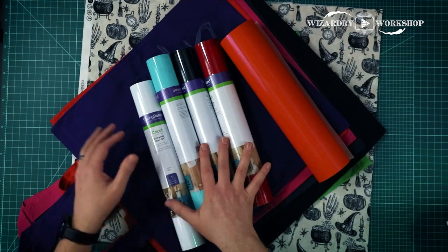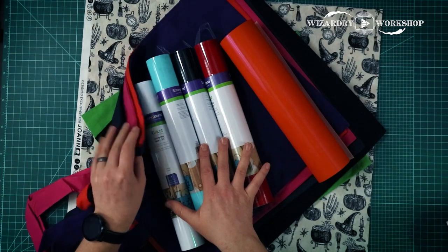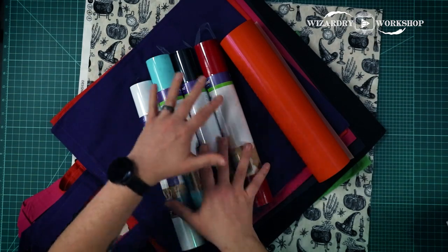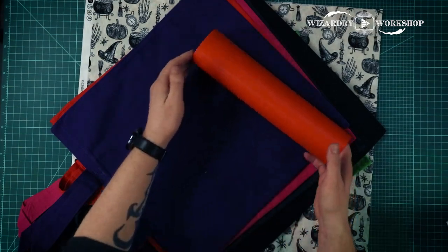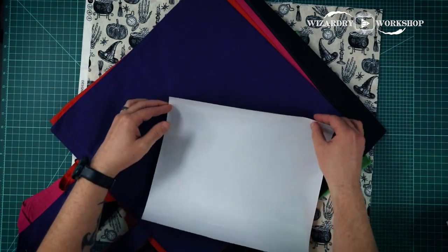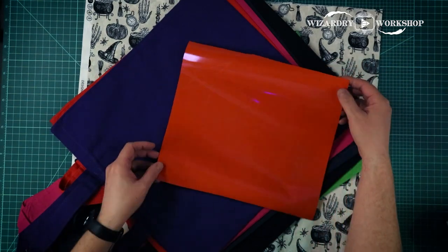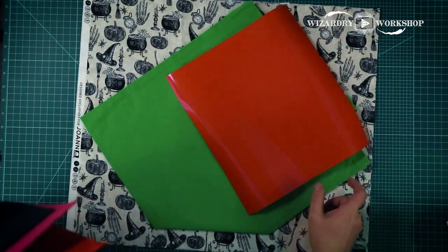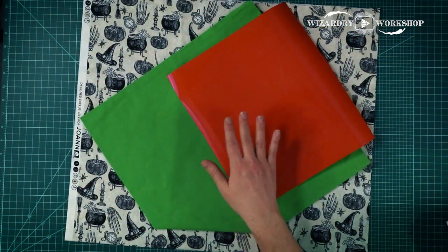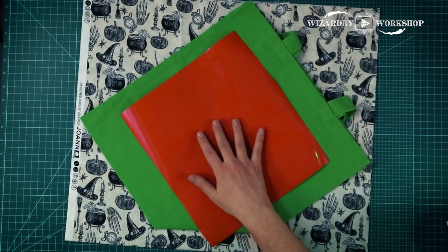You want to find colors that will match the bags in some way and be themed for the shop that you're doing. I've included six different shops in here, so six different bags is what we're going to be making. I'm only going to do one as a demonstration in this video, but I'll make all six. So we're going to focus on the orange transfer vinyl. We're going to focus on that one because I'm doing the Weasley's Wizard Wheezes bag. We're going to do green and orange because that's kind of like a Weasley's Wizard Wheezes color scheme.